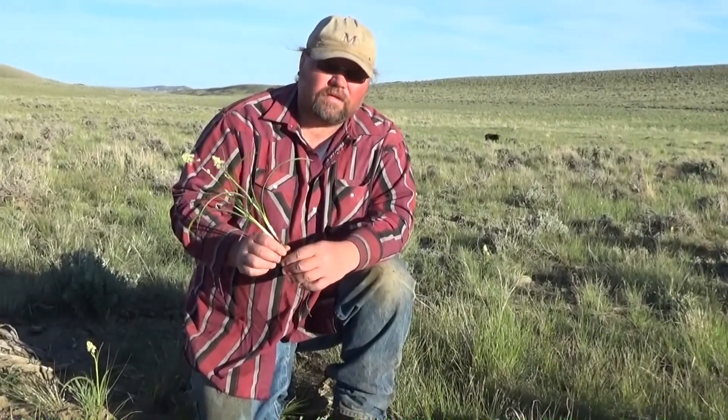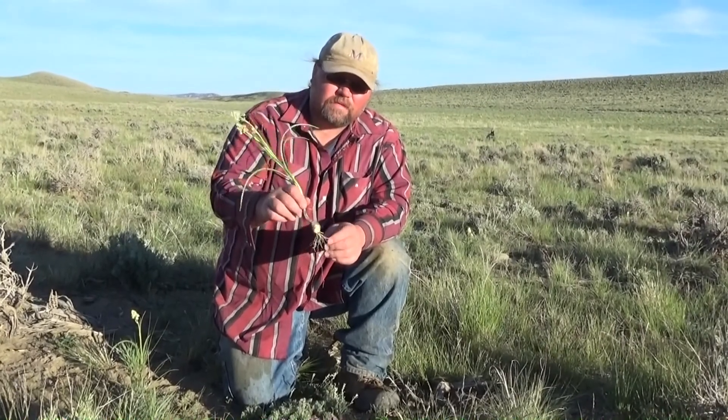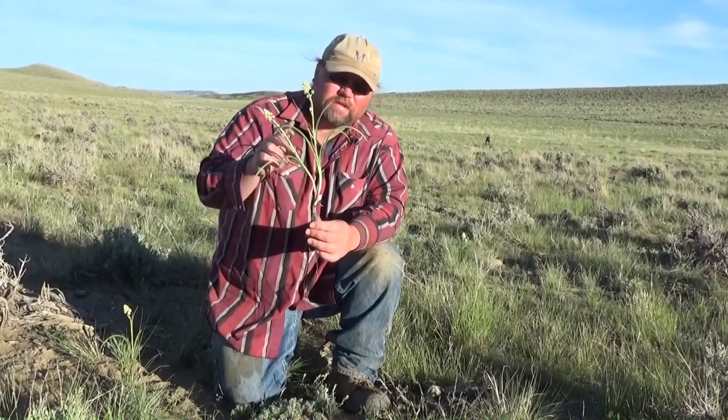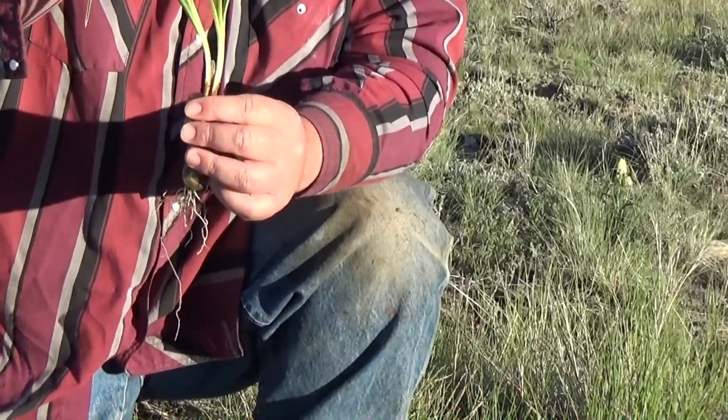I just got off work and I'm getting ready to show you guys Death Camas. The whole plant is poisonous. The bulb has the most concentration, but the rest of the plant itself is also poisonous.